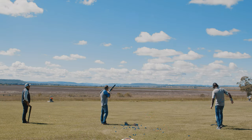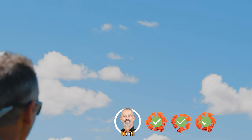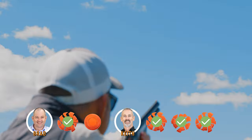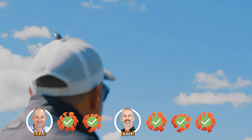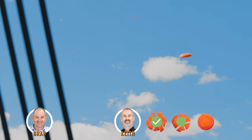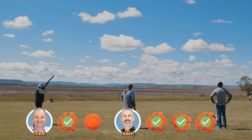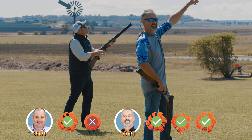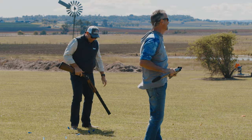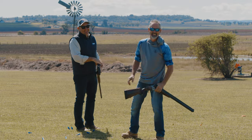Let the flurry begin! Reload, Keith. Reload! Even — and throw it! He's missed it! He's missed it! That's three. Triumphant! Good work, Keithy!